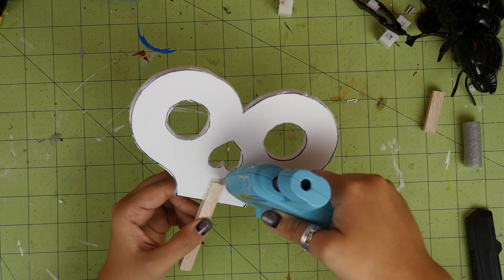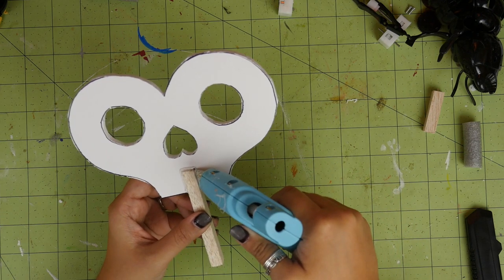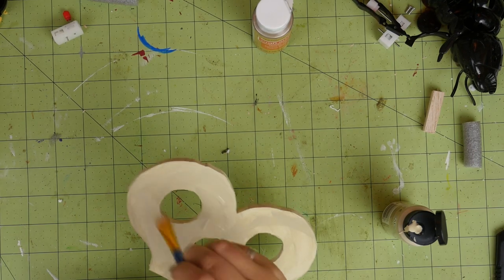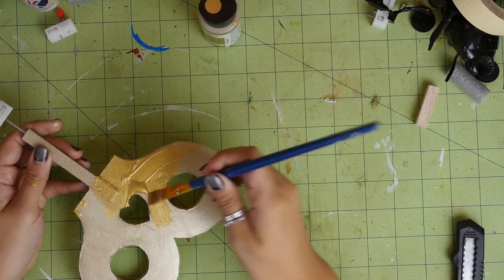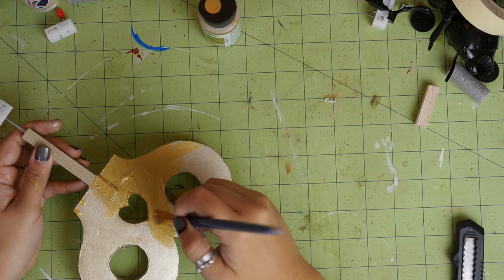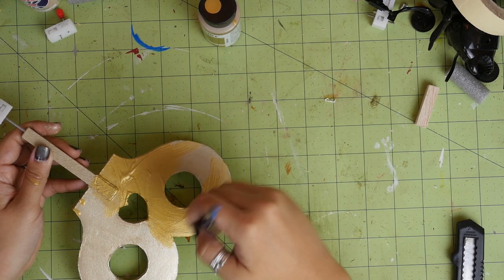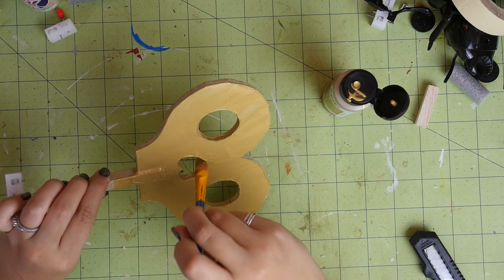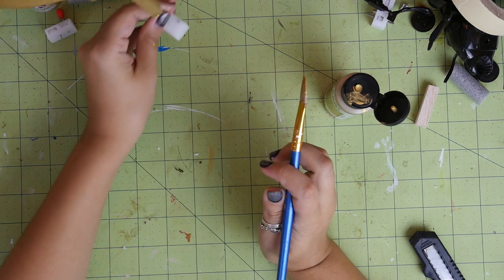Use hot glue to attach the key onto the wood. Then paint! Use craft paint to paint this key. However tempting it may be, do not use spray paint — the solvents in the spray paint will react with the foam in the foam core board and it will dissolve. I did a base coat of cream and then painted it gold. Set it aside to dry.